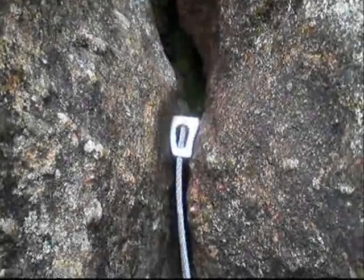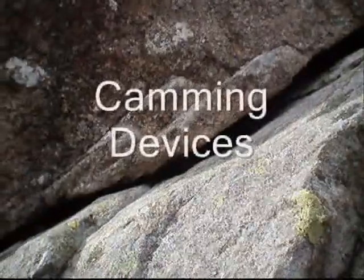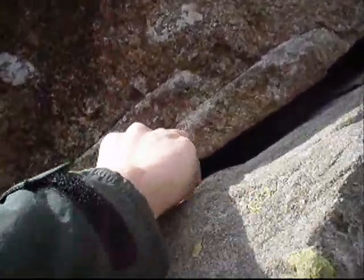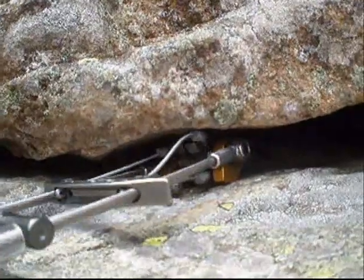Always remember you can put nuts in sideways and they work just as well. When the crack isn't tapering, it's a good idea to use a cam. Place it with a wide base on the bottom of the rock, in the middle third, and now you've got a solid placement.